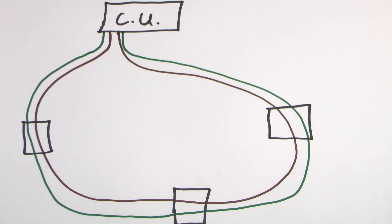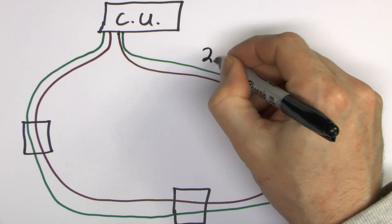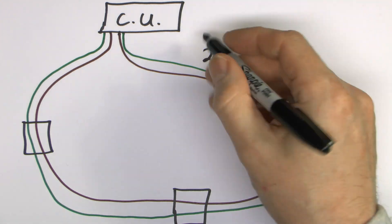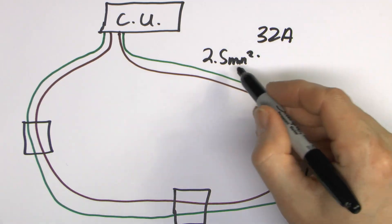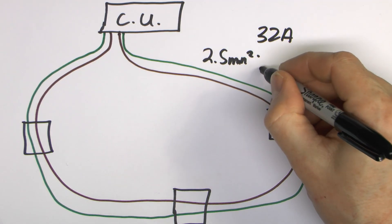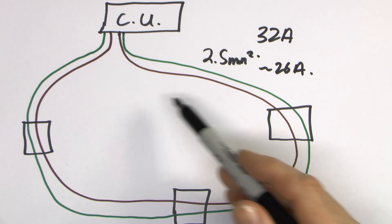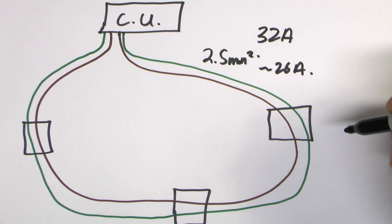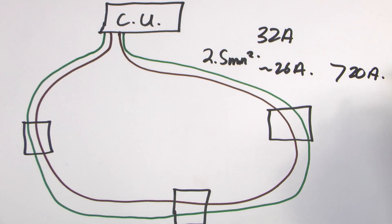The crucial point about this particular circuit is that the cabling is undersized — it's generally 2.5mm squared — and the protective device in the consumer unit is typically a 32A circuit breaker. The problem with that is that 2.5mm wire is only rated generally to about 26A, so normally that wouldn't be permitted. But because it's a ring, you've got two conductors basically going into everything. The current is shared, so it is permitted as long as the cable rating is greater than 20A, which 26A definitely is.